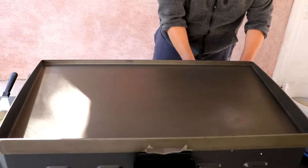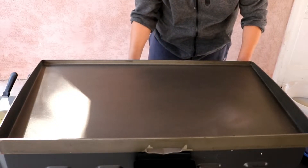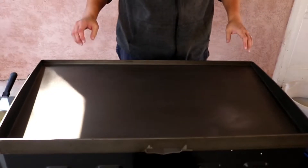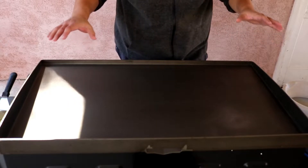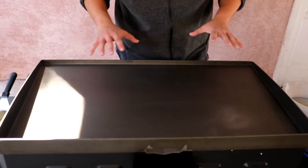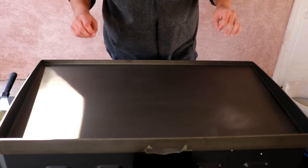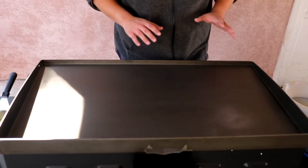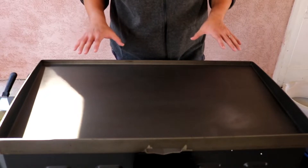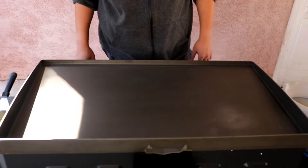We're going to go ahead and light up our Blackstone — putting this on high. We have all four burners going. We're going to let this heat up. Basically, we're going to let it go to where you start seeing discoloration on the griddle. Then what we're going to do is lay down our oil and start caking it and seasoning it. Once you start seeing different colors on your Blackstone, that's when you know it's ready to start putting down some oil.